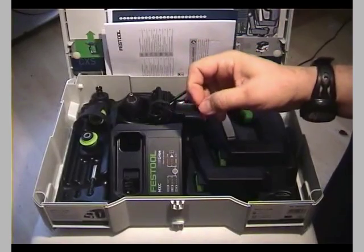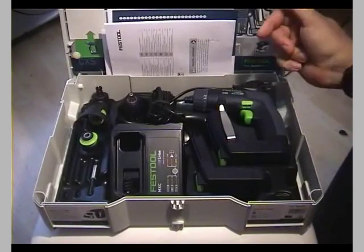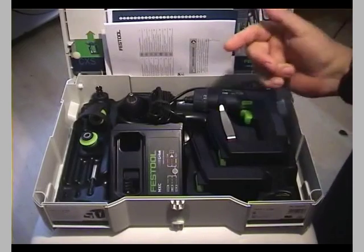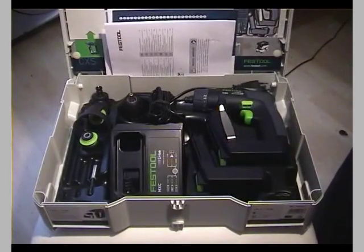That's a quick intro to the features. I may do another video showing some performance comparisons with the C12 and the T15, but I need to prepare that first. Hope you enjoyed it and found some good information. Please leave your comments, have a good time, and thanks for watching!